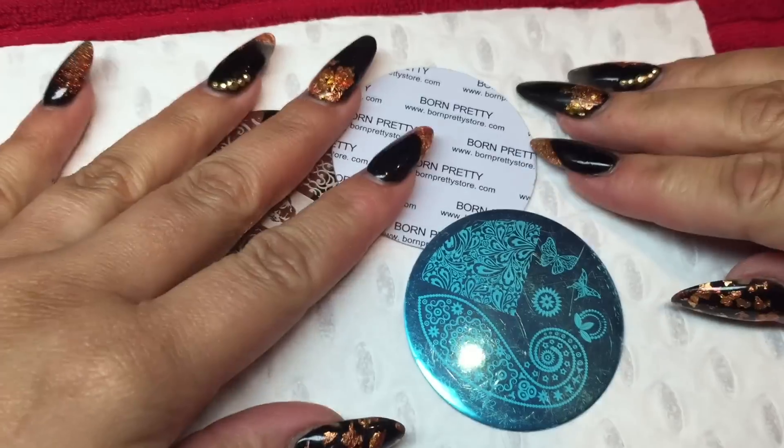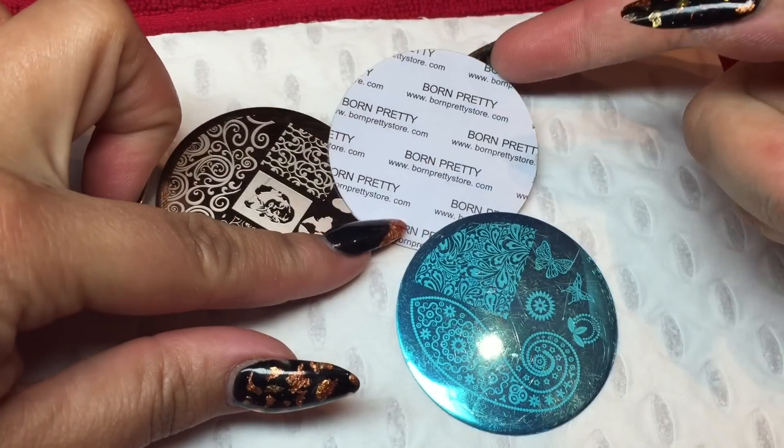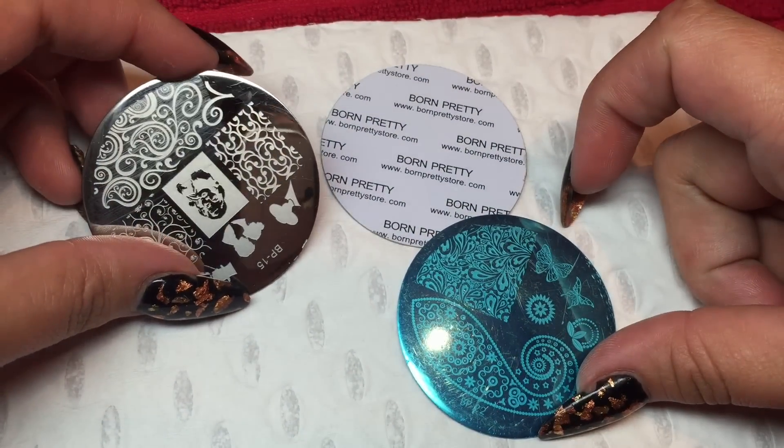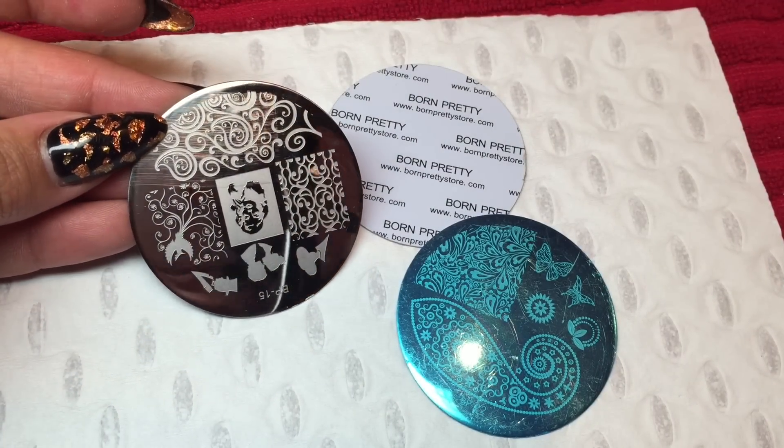Hello YouTube — sorry about the croaky voice. I've got something to show you tonight: BornPrettyStore.com. These are some fantastic stamps that Born Pretty has sent me to have a little bit of a look-see at, and I have to say I'm really impressed.